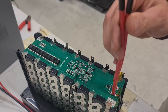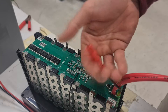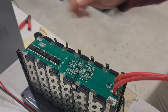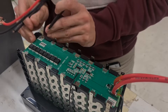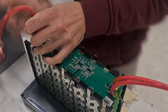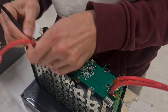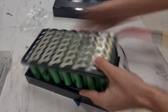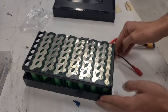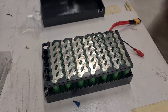Here I just soldered some wires onto the BMS for both the ESC connection and the charger connection as well. I made a larger hole in the side of the box for the ESC connections because I found the factory ones were a little bit small and I wanted a thicker gauge of wire.